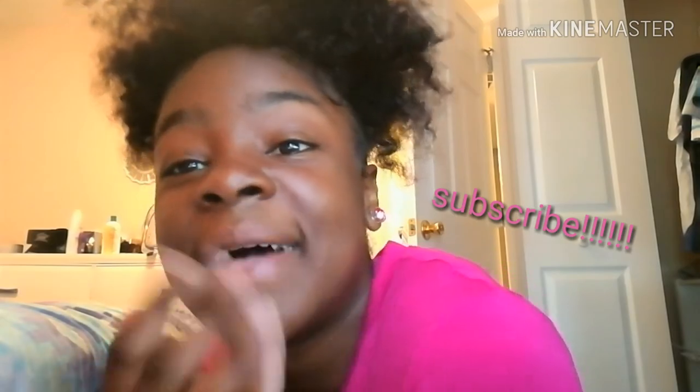So yeah, this is the final look — I hope you guys like it! It was just like a quick tutorial for if you want to go out and stuff. I love it. Don't forget to like, comment, and subscribe, and I will be doing more videos like this. Bye bye!